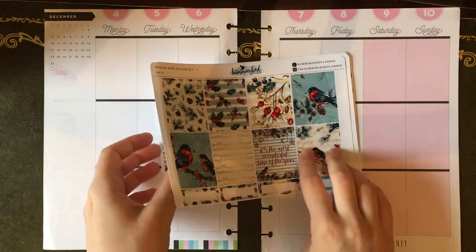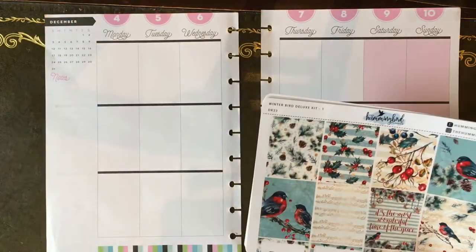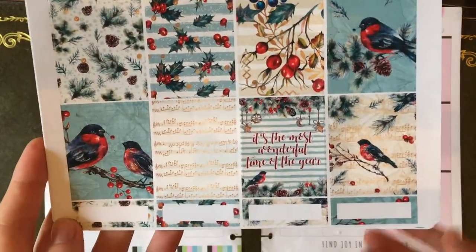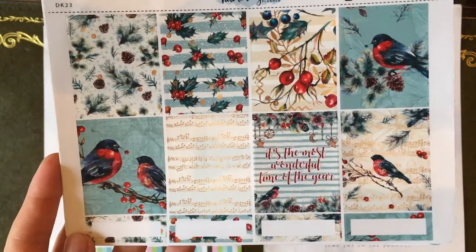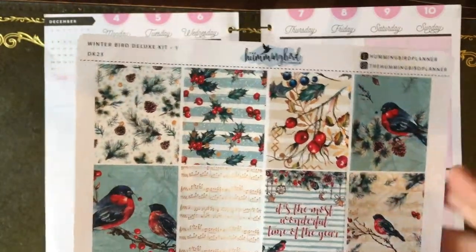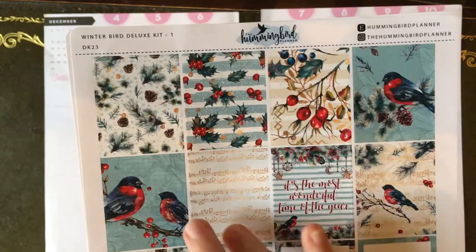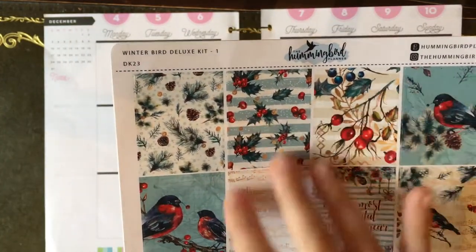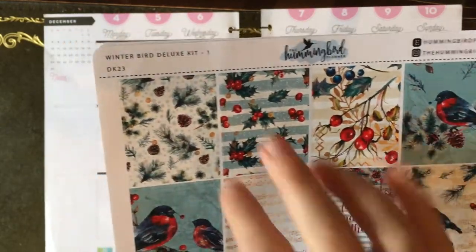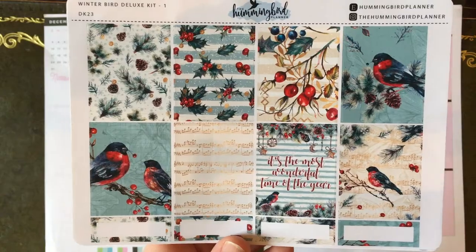Now this is not explicitly a Christmas kit - it's called Winter Bird and it's from the Hummingbird Planner. It's not like, obviously Christmas trees and things like that; however, it is very much my personal Christmas aesthetic. I really love the colors and the patterns. I'm so in love with this kit because it's wintry, but to me it's very specifically Christmas wintry, with the music and the holly, pine cones and evergreen - the pine sort of branches and things like that.